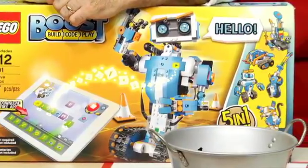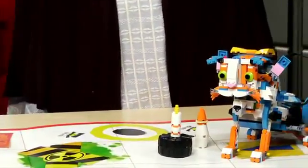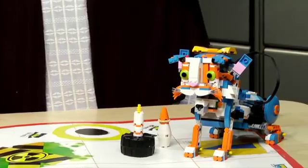Most people are familiar with their Mindstorms kits. This is for kids who are seven and up. So it's a little more accessible, a little simpler, but with classic Lego quality.